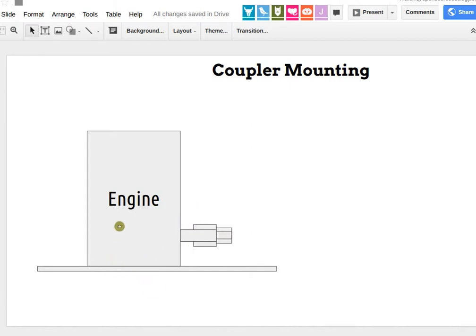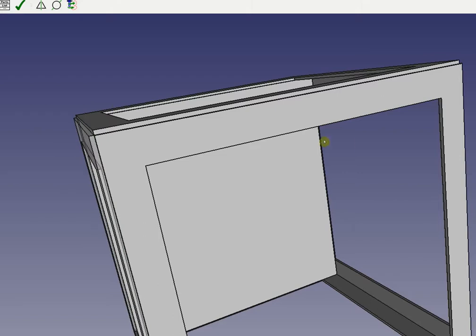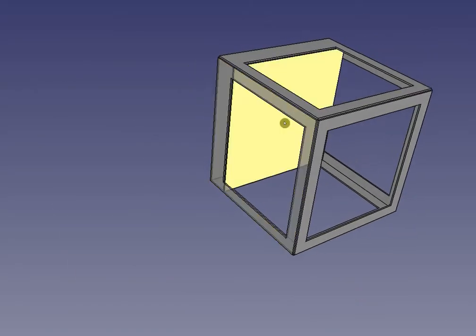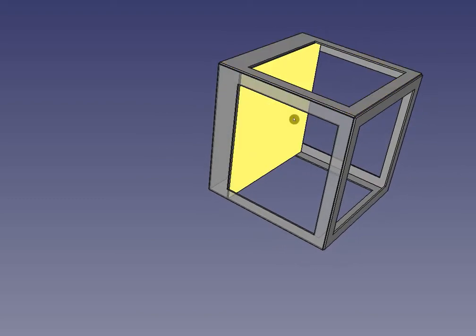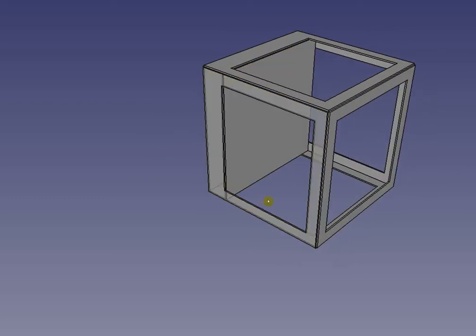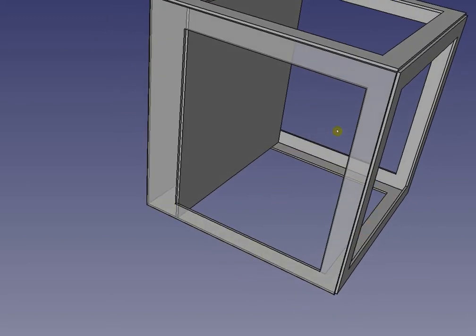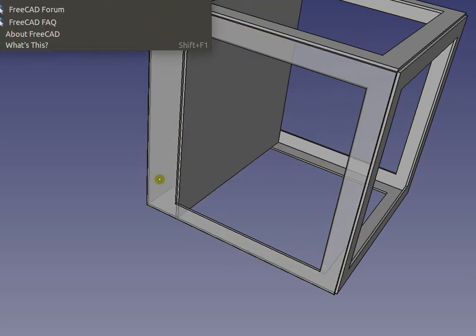We haven't done the engine mount yet. After we do the engine, we put it on the plate and mount it within the frame. Since you took over Ahmed's work, maybe after you finish this, email or communicate with the team to do the engine mount — putting some mounting bars so you can sit the engine on top.